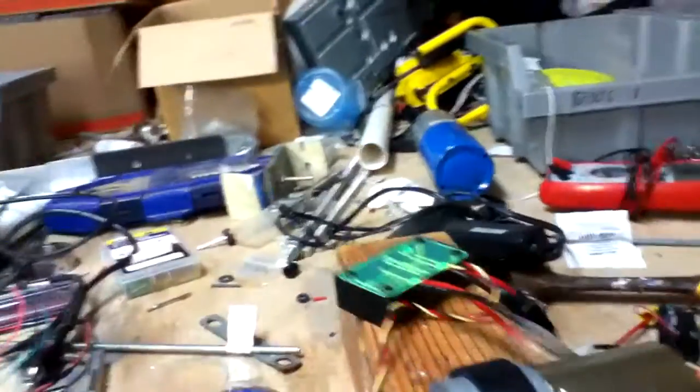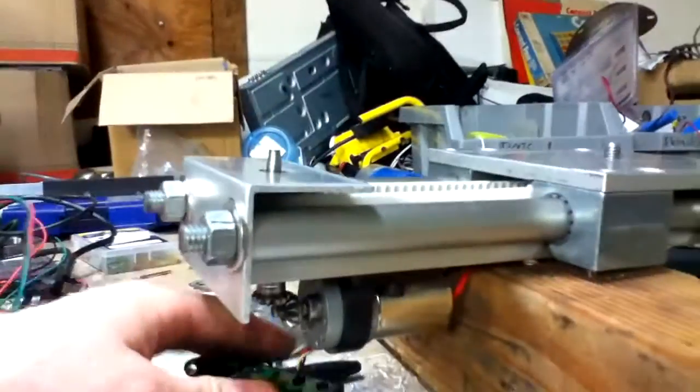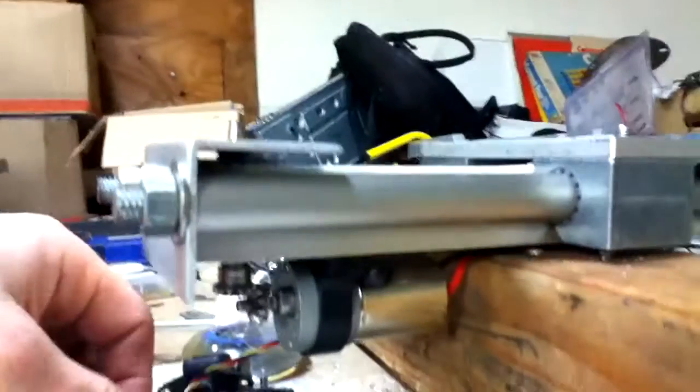And now I'm going to flip over the rail so you can kind of see how it's operating and working.